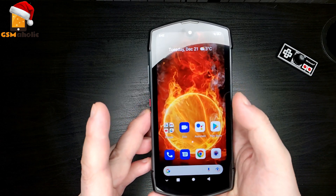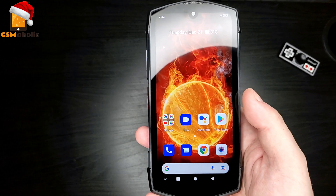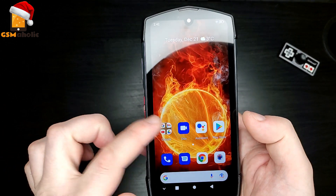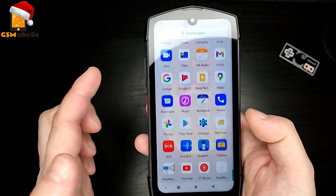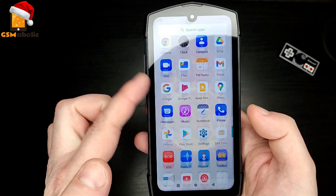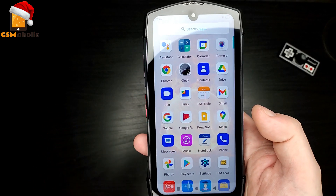So this is the TikTok from Unihertz, which is a rugged phone but with a very special feature. We have a rear display — almost a smartwatch-looking display here on the back of this phone. But before we get into the rear display, which is really the highlight of this phone, let's talk a little bit about the phone itself.